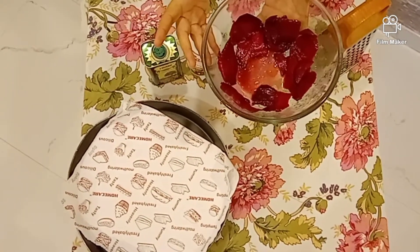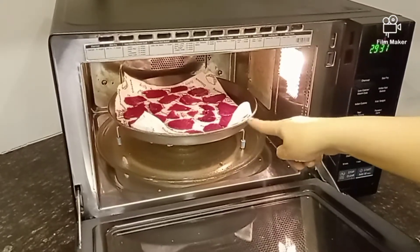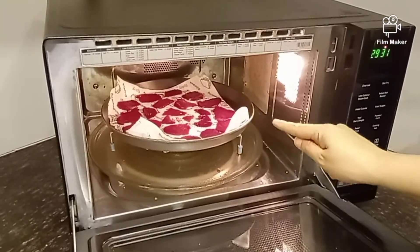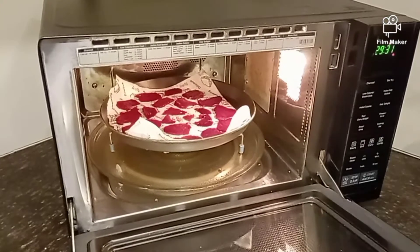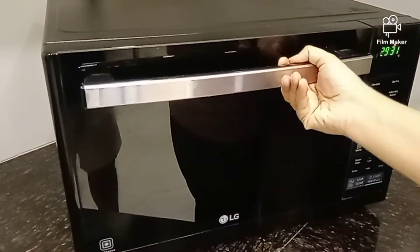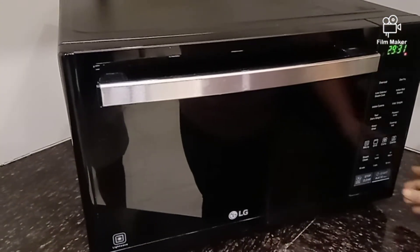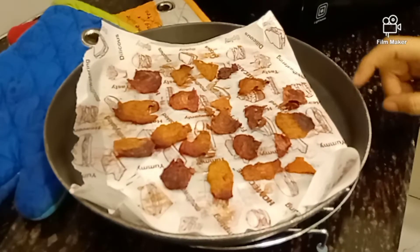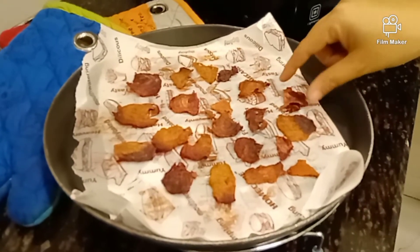So let's bake it. We have arranged our chips in the baking tray. We will heat the oven to 160 degrees and set it for 30 minutes. After 40 minutes of baking at 160 degrees, we will check the results.